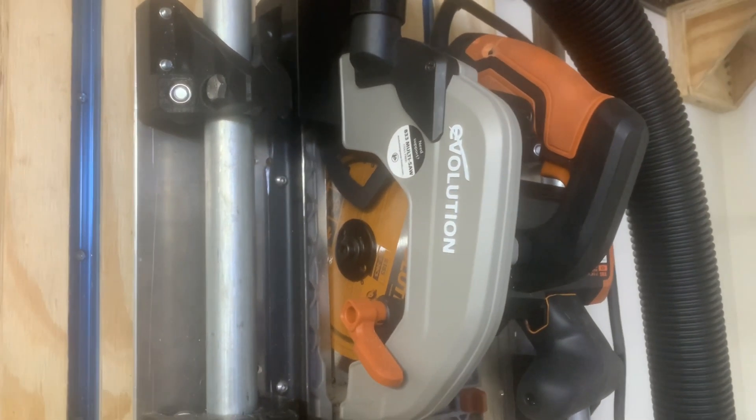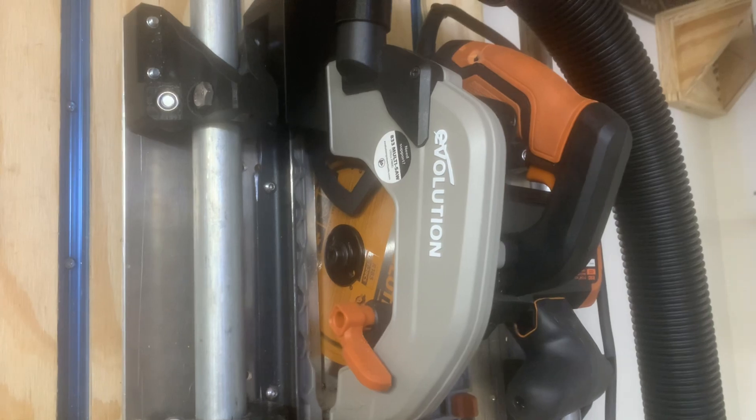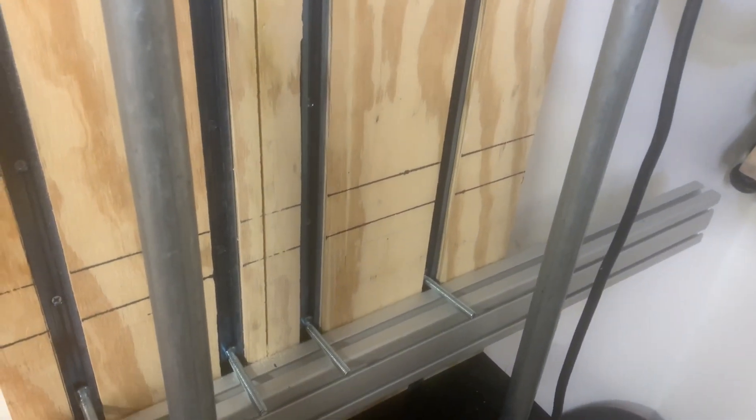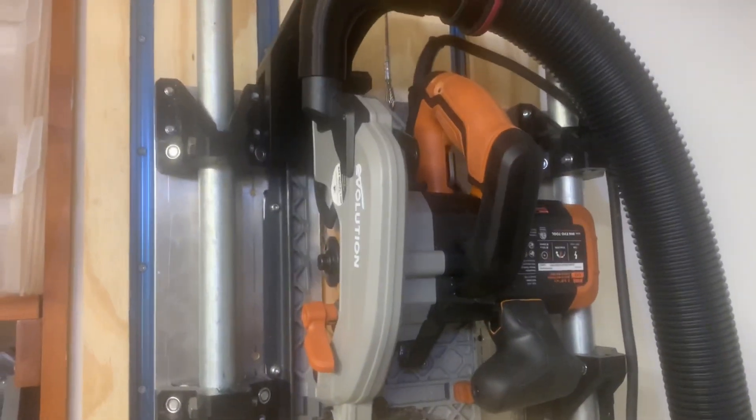I also want to mention that this Evolution multi-material saw will cut through steel — it's really amazing. I'm so excited to have it mounted in a way where I've got T-tracks with T-clamps that I can tighten down on the material. I'll put links in the description to the saw and the various other items shown in this video.